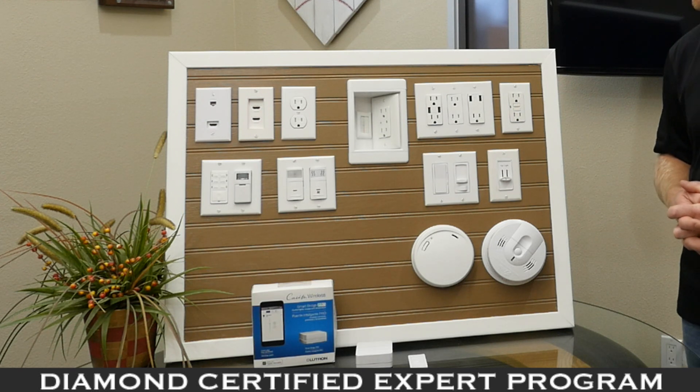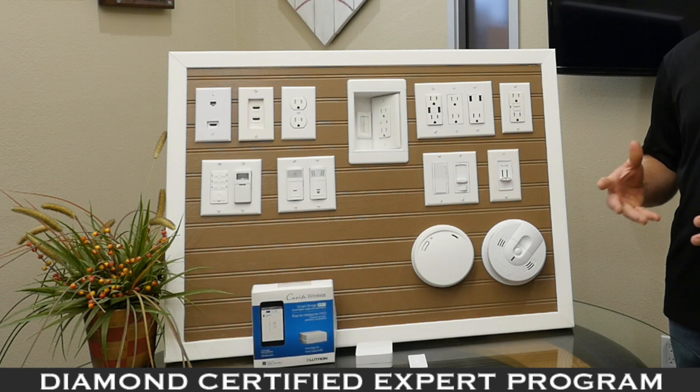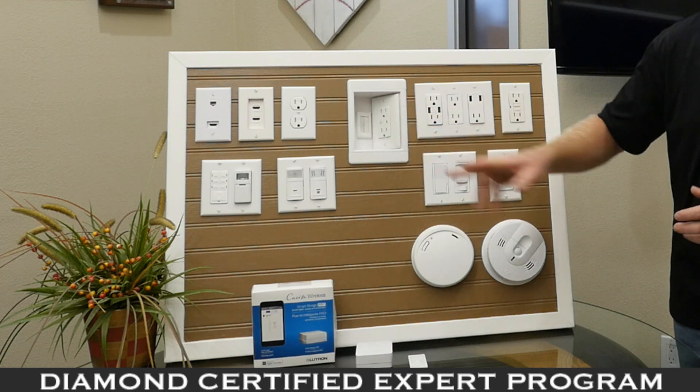The media panel also has a surge protector that protects your media equipment. If there's a surge or spike in the system, it protects your equipment, triggers an alarm, and notifies you that something has occurred. There's also a reset button inside.